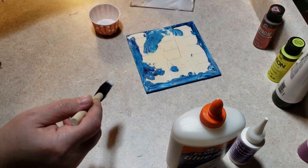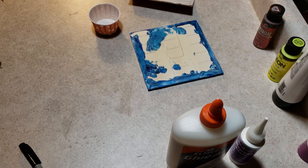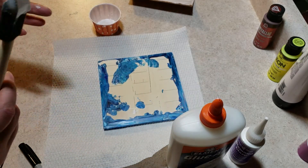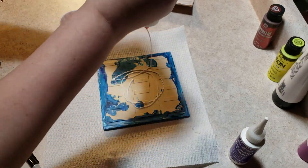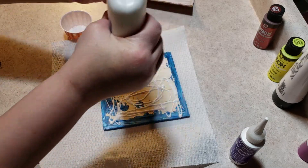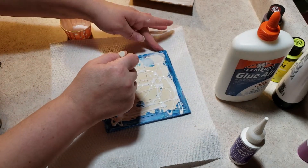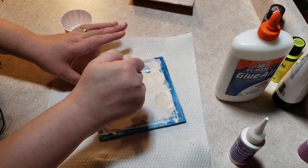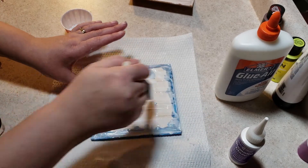We're going to set that aside real quick, wipe up our table, stick a paper towel down there. Then we're going to put this down here. The good thing about Elmer's Glue-All as well as Diamond Glaze is that if anything goes over the side it dries clear — you just don't want any lumpy bumpies in there. These tiles do have raised ridges on the back so you want to make sure you get good coverage everywhere.